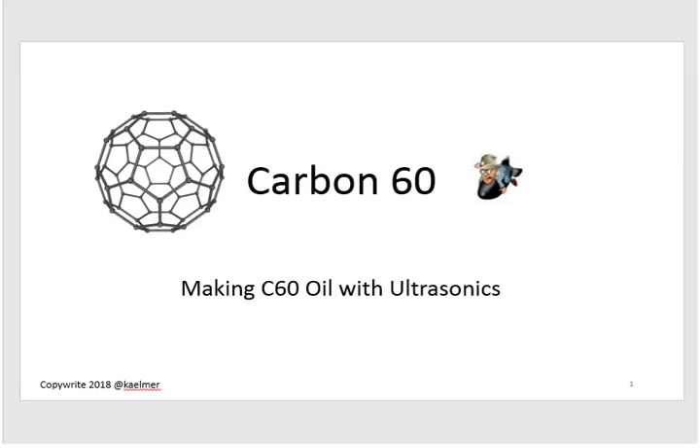Hi and welcome back to the Carbon 60 series. I'm Kay Elmer and this is going to be a short video. I just wanted to give everybody a heads up on my experiences with making C60 oil using an ultrasonic cleaner.